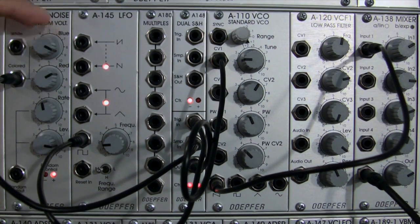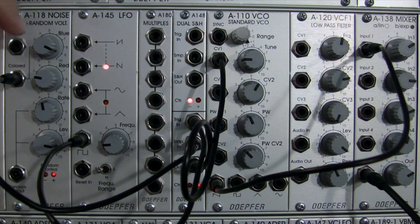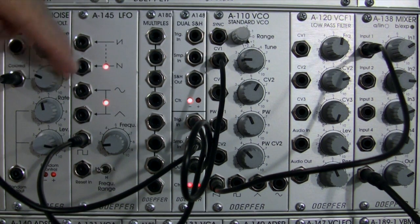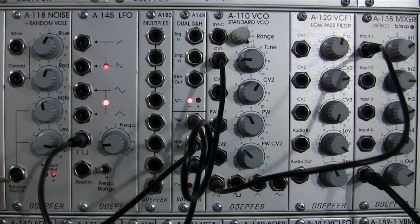High frequency noise all the way to the top. Noise is not the only thing you can sample into the Sample In, but that's what I'm restricting this demonstration to for now. There's a little variety, but not quite as much as what we had before — at least not what I think of as variety. So I'm going to unpatch from the Color Out and try the random output to see if we get some more interesting results.